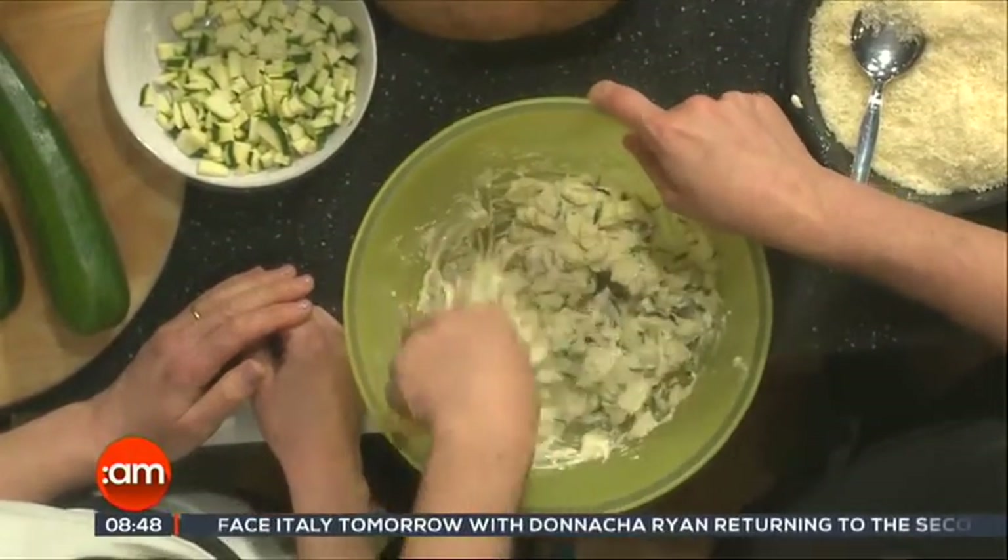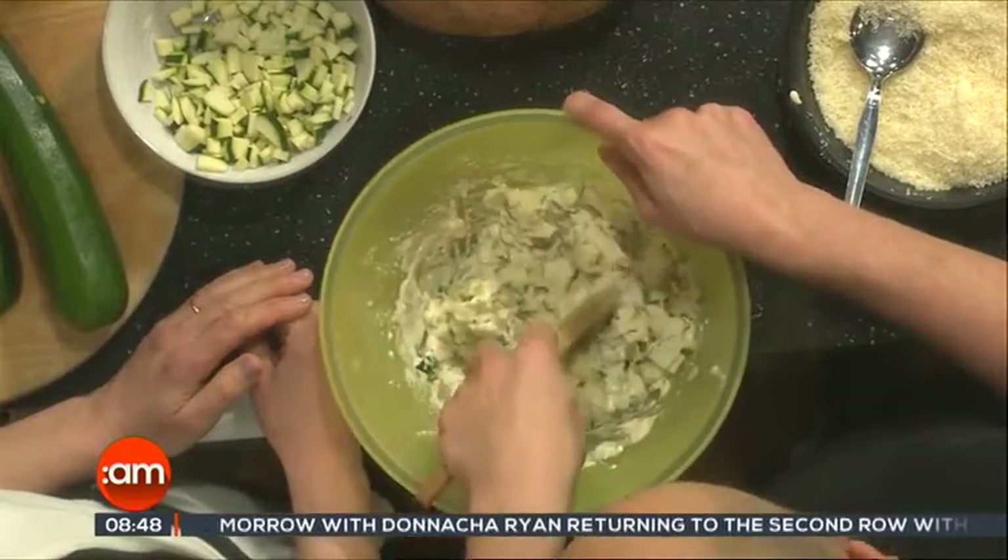Unless you want them al dente. You can taste them as a snack during the match — you can watch it in Pinocchio, Temple Bar, if you want to see the Italians. Why courgettes? Courgettes are really high in water, which is why you put the salt in first.